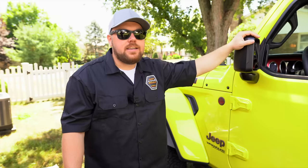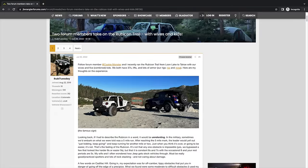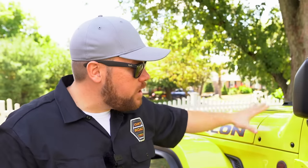The first thing I do with every Wrangler is say that I'm not going to modify it. That lasts for about two hours until I'm online looking at forums, and then the mods start coming. Let's get into it — we're going to run through what I do with my brand new, one-week-old Jeep Wrangler JL.